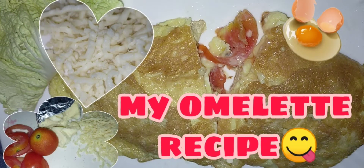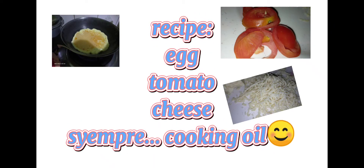My omelette recipe. Our recipe: egg, tomato, cheese, syempre cooking oil.